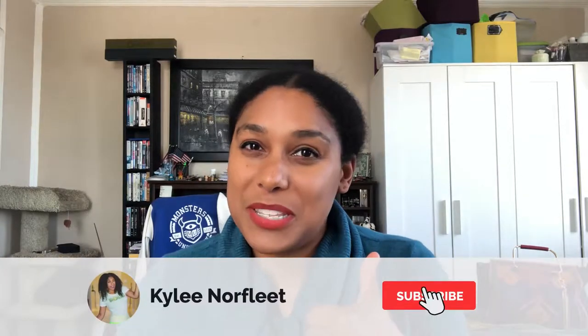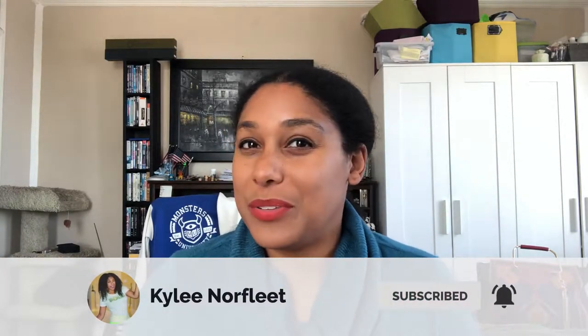Hi, thank you so much for tuning into my channel. My name is Kylie, and in today's video I'm going to be doing an Aladdin inspired face paint design. If you haven't done so already, hit that like button, subscribe to the channel, and hit that notification bell so that you can be notified every week when I post a new video.